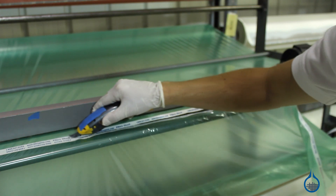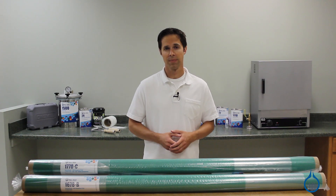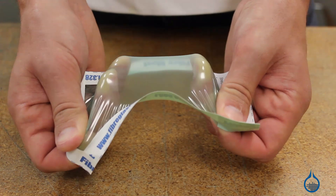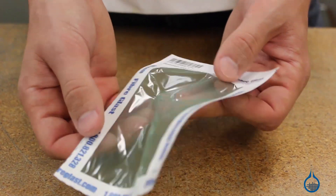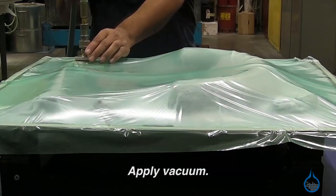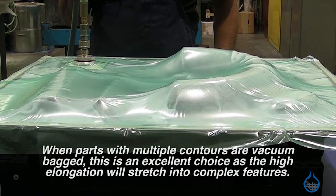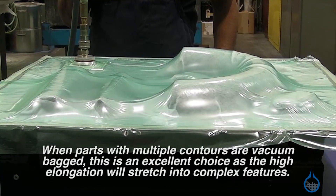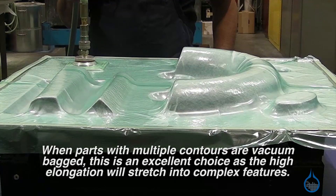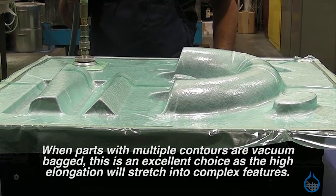Instead, the vacuum bag is meant to seal your laminate and all the vacuum bagging materials on top of it from the air. You would typically choose Stretch Lawn 200 when you want significant stretch from your bagging film. It stretches up to 500% of its original length. For this reason, Stretch Lawn 200 can stretch over composite parts with changing shapes and contours. When a vacuum is pulled, it will stretch deep into the voids of your mold and reduce common problems like bridging in the corners. Parts with the most complex shapes may still require pleats, but Stretch Lawn 200 keeps them to a minimum.